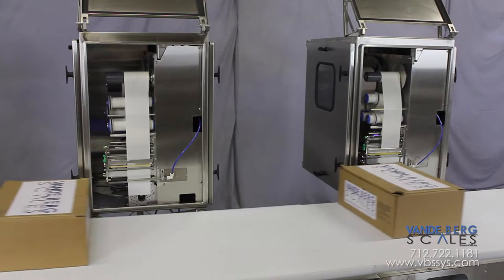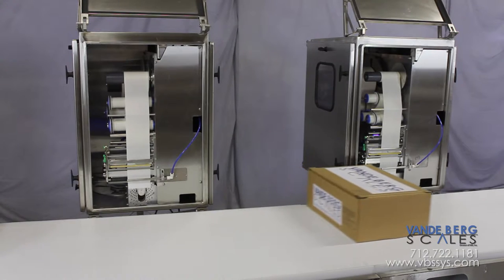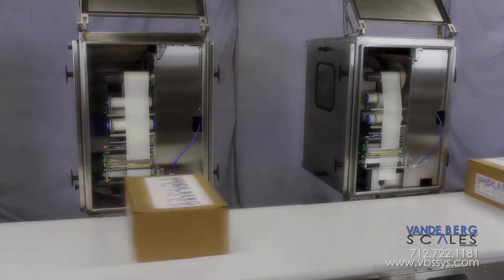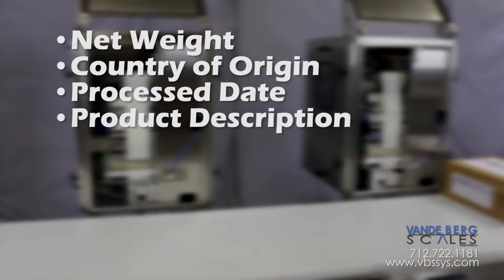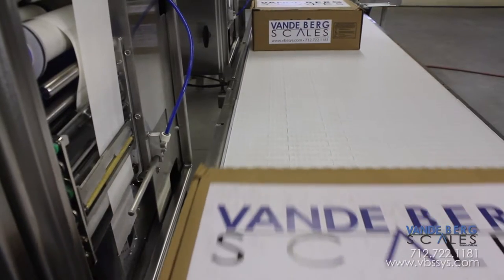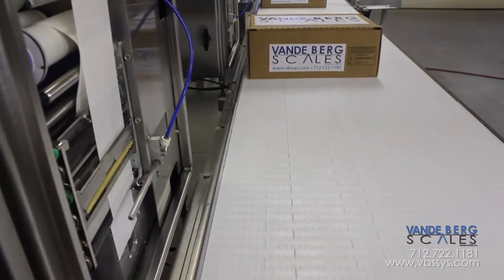The first printer prints a production label. This label contains information important to the food processing company such as net weight, country of origin, process date, product description, barcode, and more. The printer prints the label information and applies it to the side of the case.